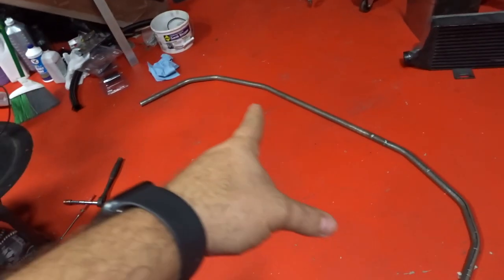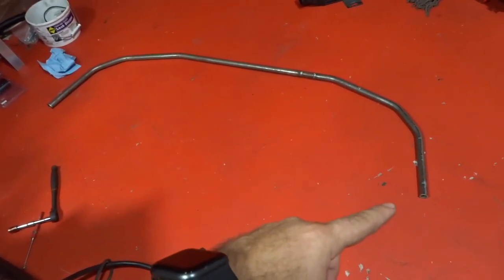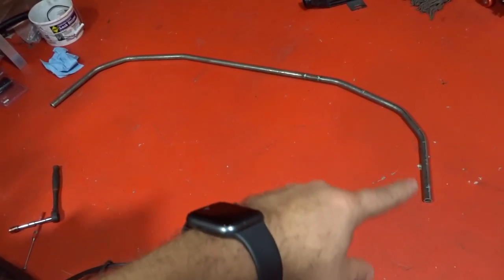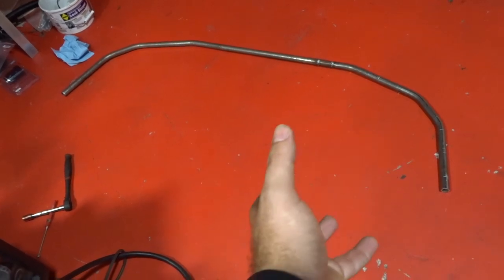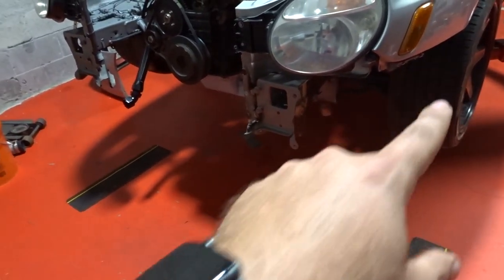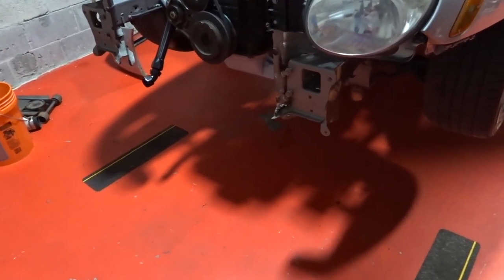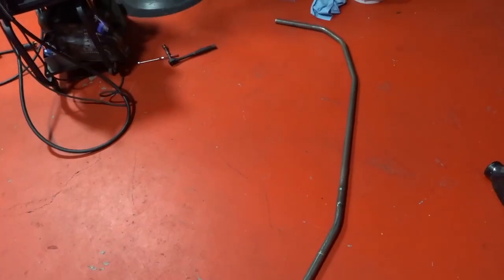This looks way better than what we had. As you guys can see, this is going to be just following the lines of the actual bumper, and then the bumper is going to go just on top of it. That piece is going to go on the bottom and then we're going to make another same piece that goes on top. I think this is going to be much better than what we had. Let's go ahead and bend our other piece from the top.